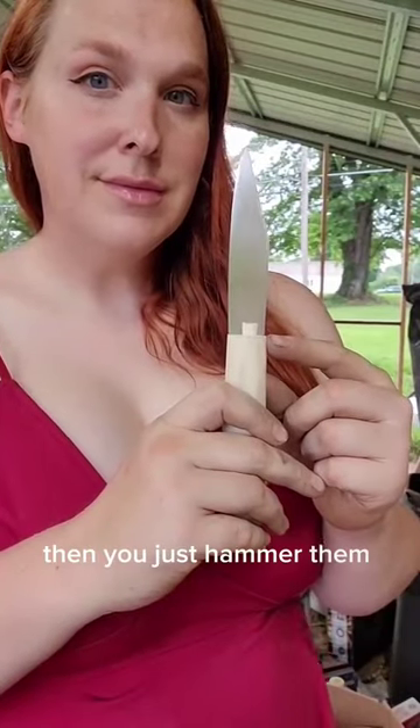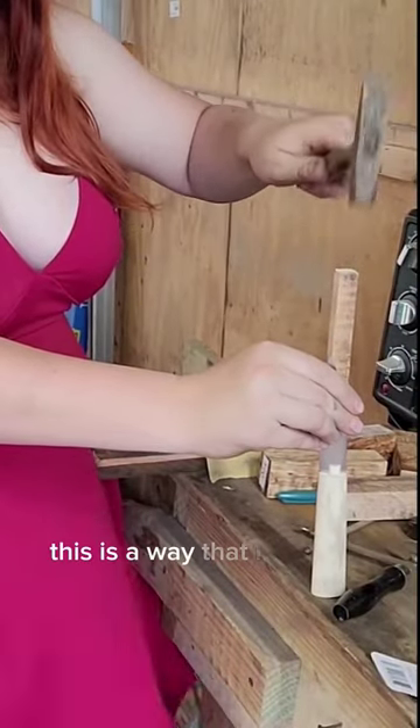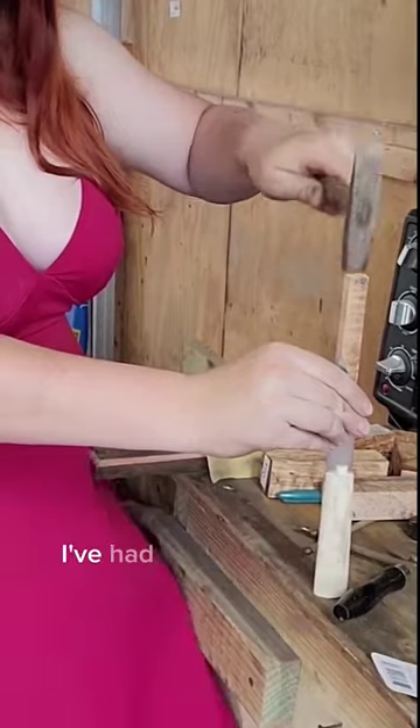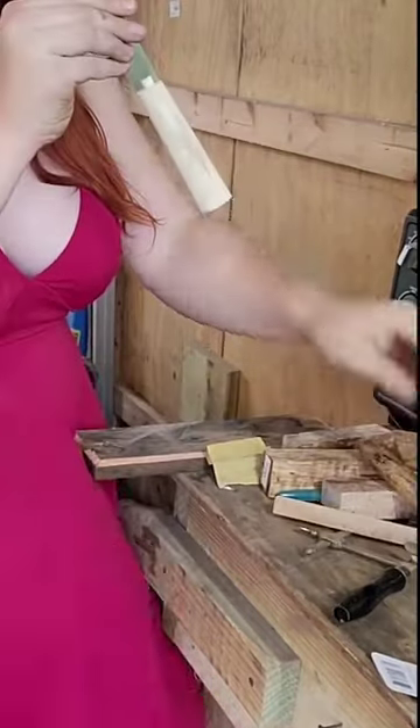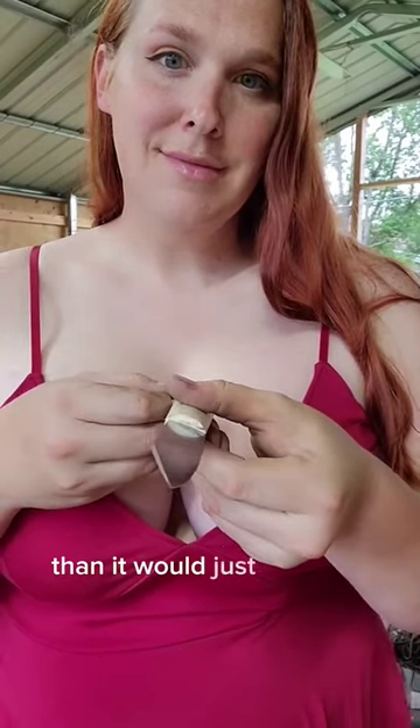Then you just hammer them on down in, get them nice and snug, and trim off the excess. This is the way that I've been doing this for years. I've had no issues with it whatsoever. Cut it flush, and it's going to look a heck of a lot better than it would just left open.